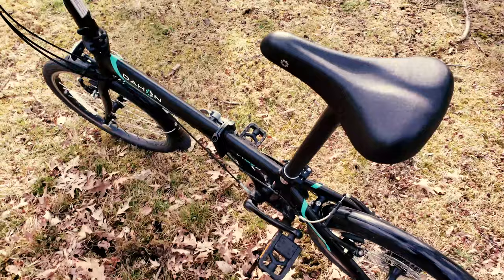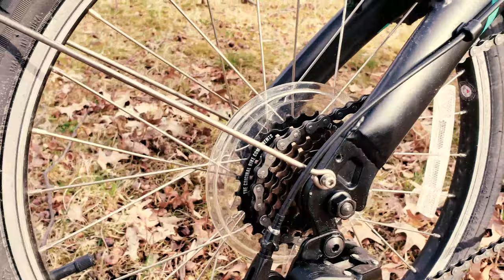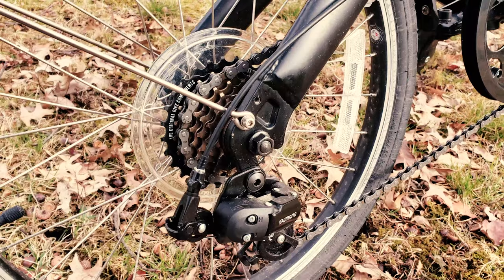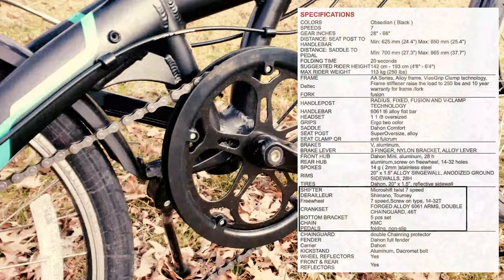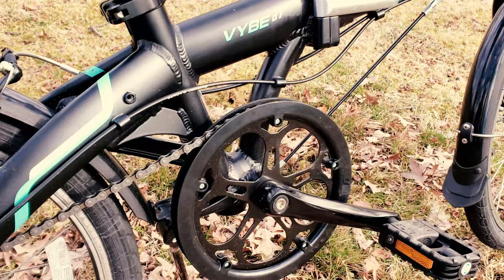It's called the D7 because it has a Shimano 7-speed cassette, along with a Shimano derailleur. I'll post the exact specs later when I find them. Granted, these are low-end Shimano components, but they're still Shimano, so in terms of durability they should last quite a long time with regular use if you don't abuse them. I believe the front is also a Shimano crankset, though I'm not entirely sure.